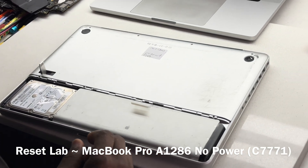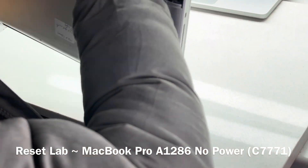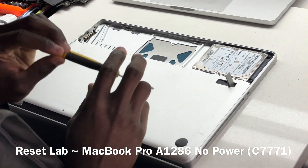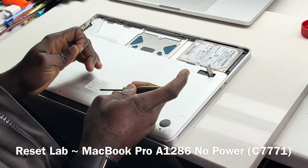This is one of the really old experiences. As you guys know, when it comes to no power, we tend to always not connect power to it until we are sure of what state the device is in.